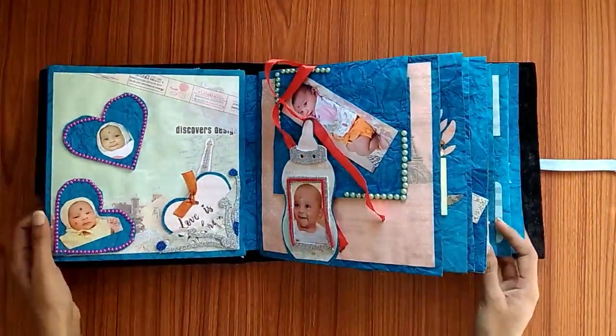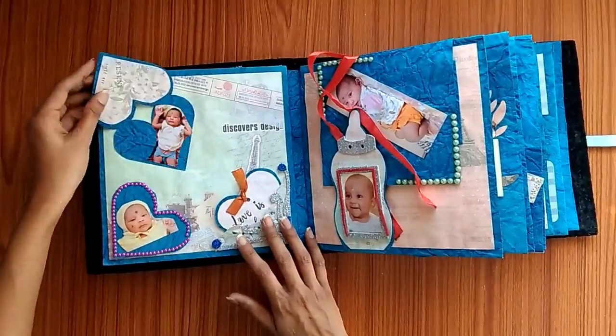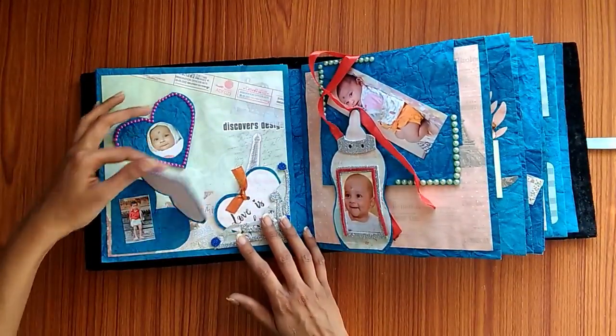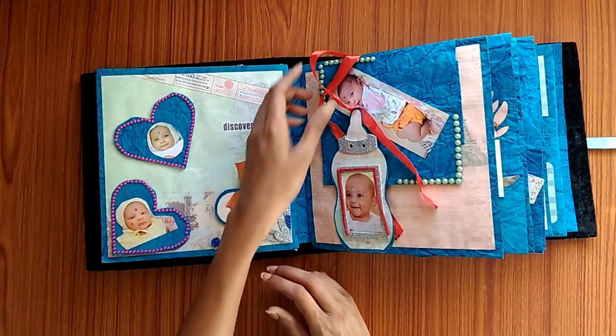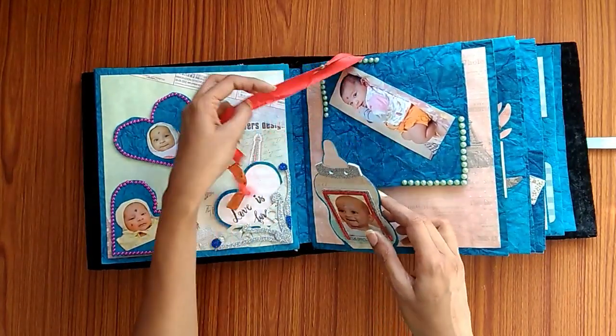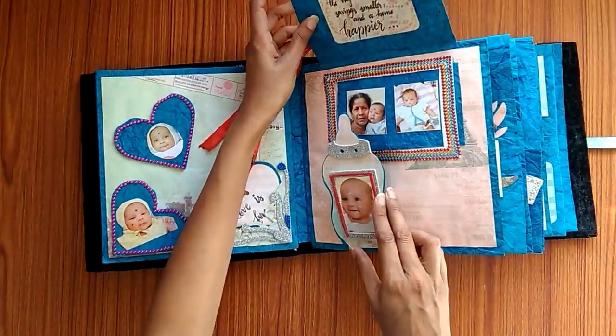Moving on, the next page has these hearts, photos, bottle structures, and messages.